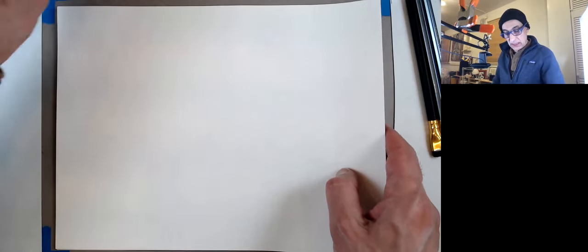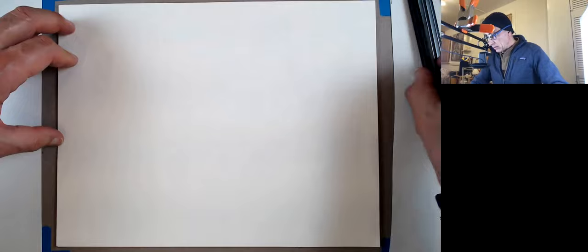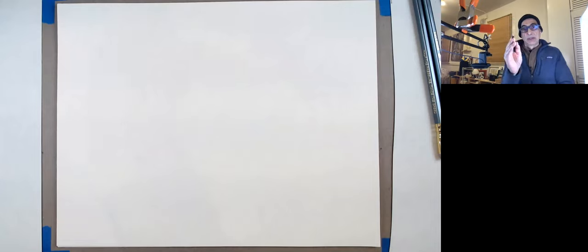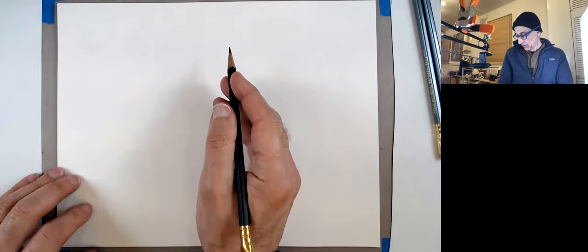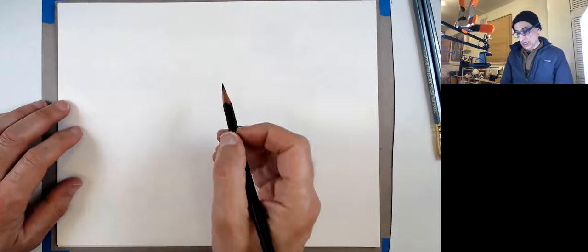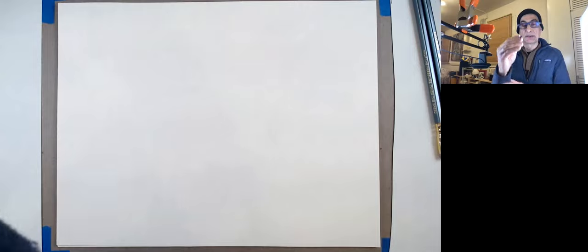Let's get to ellipses. There's a lot of ellipse content in other videos, but let me draw one. If I had an easel I'd be drawing like this — you want to extend your arm as much as you can, so it's more relaxed. Work from your elbow and shoulder, not from your wrist. Don't do this with your wrist, because that's not going to work.